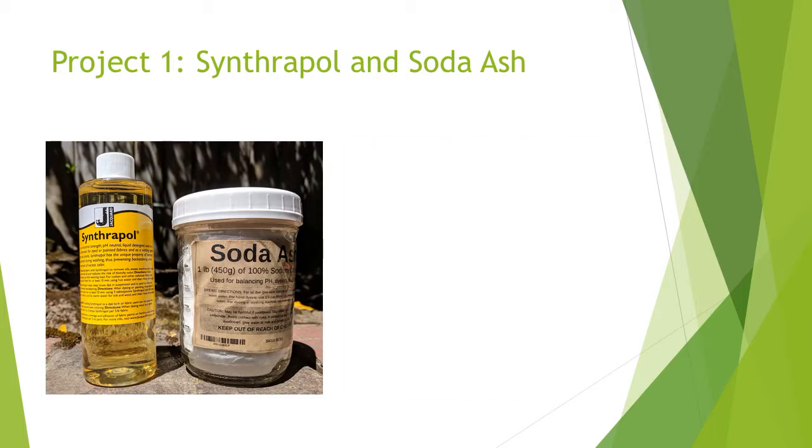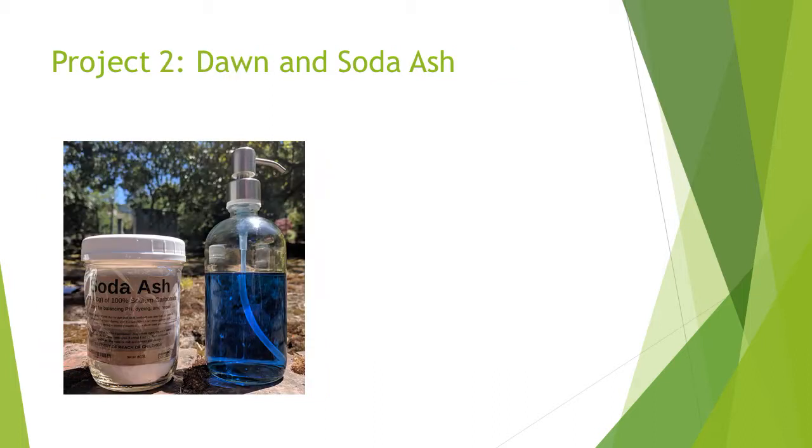We'll try two projects in this video. For one, we'll use Synthrapol, a neutral soap made of water, isopropanol, alcohol, and detergent. Detergent molecules surround impurities on the fibers, and water rinses them away. We'll also use soda ash, or sodium carbonate, which neutralizes the pH of the water, making it easier for dye to bond to fibers. For the other project, we'll use Dawn Dishwashing Liquid, another neutral soap, and soda ash. Note that soda ash is caustic, so it's a good idea to use rubber gloves when handling it.